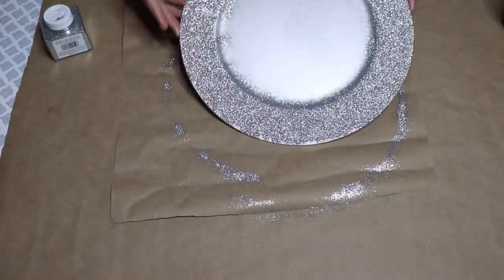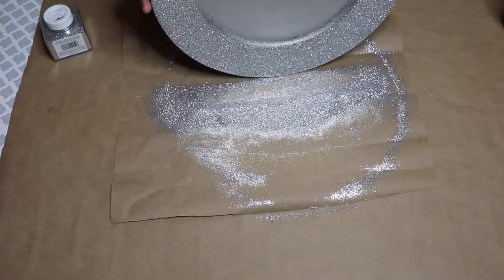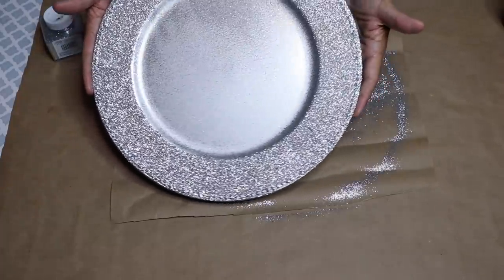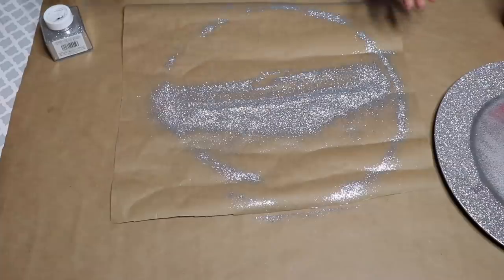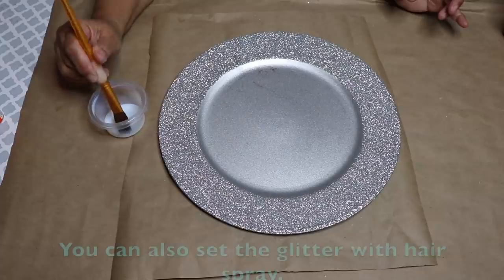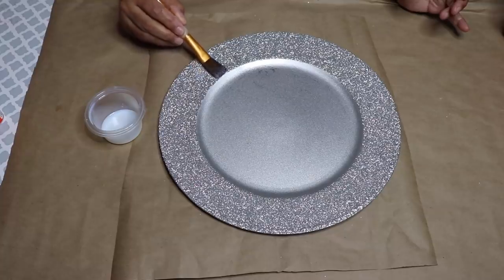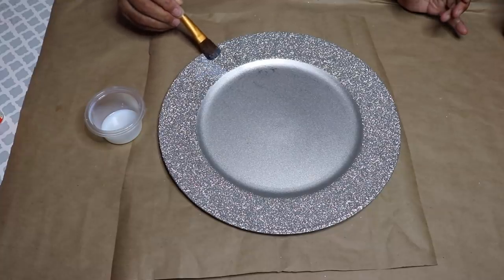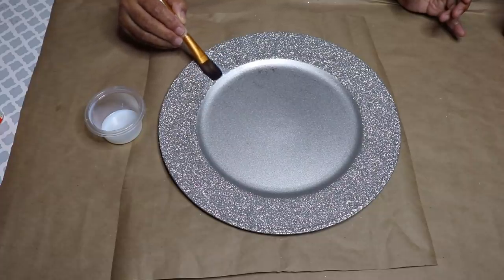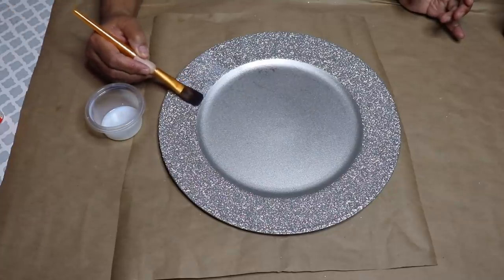Once the medium has dried, shake off the excess glitter. Once you're done, your charger should look like this. Put the excess glitter back into the container. Now seal in the glitter by dipping the brush in your medium. If you're using Mod Podge, make sure it's really loose. Soak up a generous amount into the brush and then just pat it on top of the glitter. You don't want to use brush strokes because you might disturb some of the loose glitter on top — so just pat it on top.